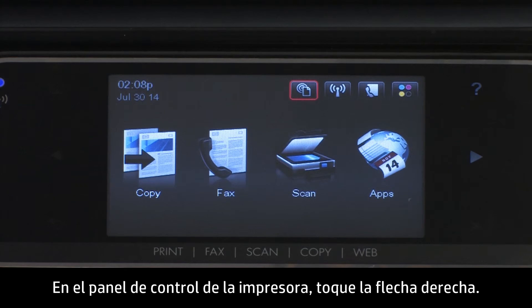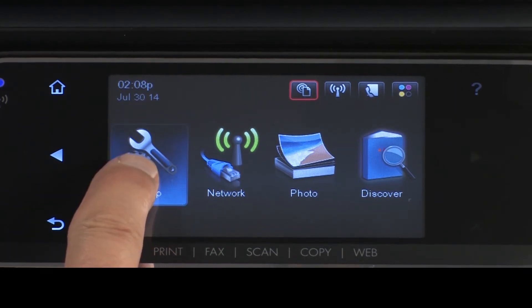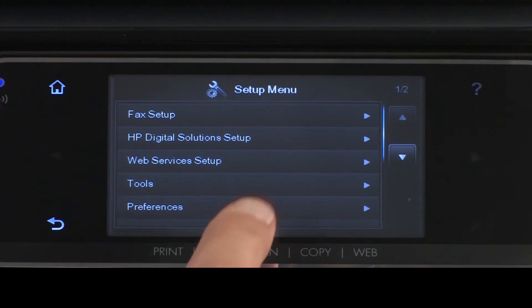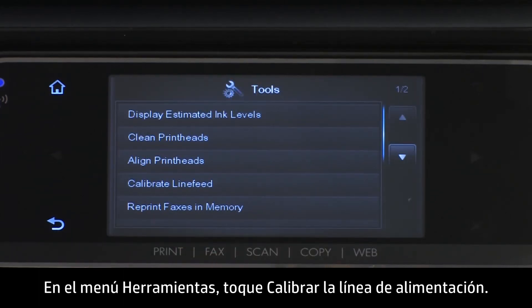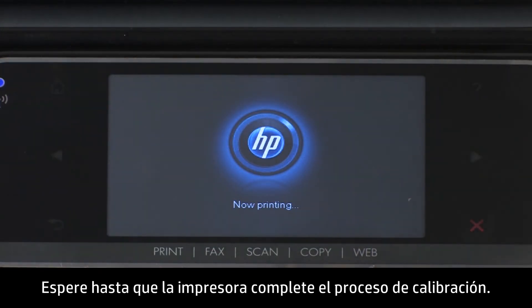On the printer's control panel, touch the right arrow. Touch Setup. The Setup menu will open. Touch Tools. In the Tools menu, touch Calibrate Line Feed. Wait while the printer completes the calibration process.